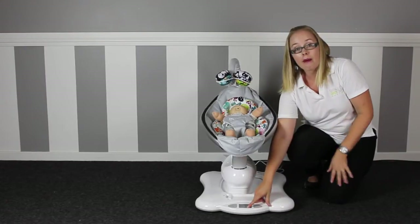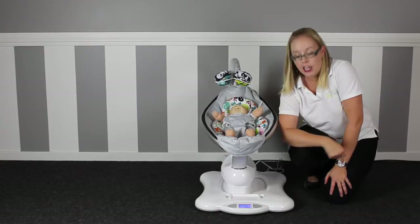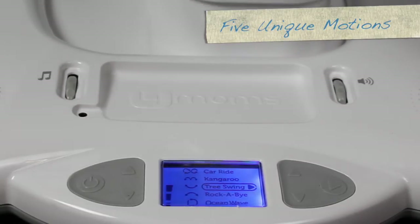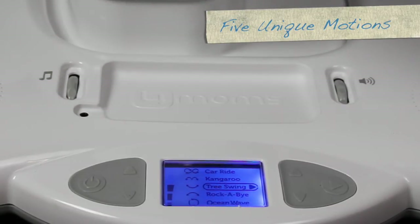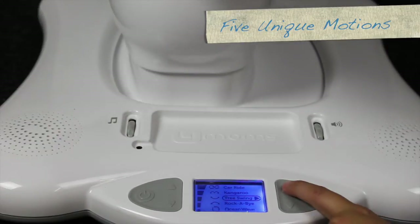At the front you have a backlit LCD screen which you can turn on using the power button. You have 5 motion options: car ride, kangaroo, true swing, rockabye, and ocean wave. Within those 5 motions you have 5 selectable speeds.